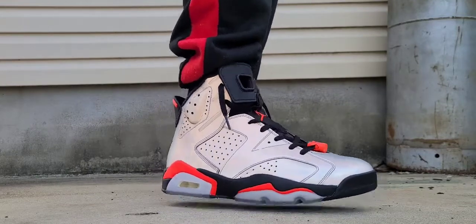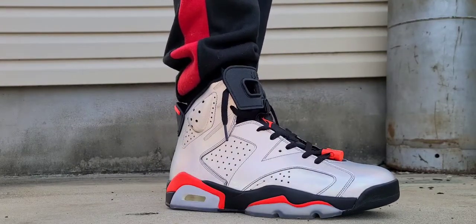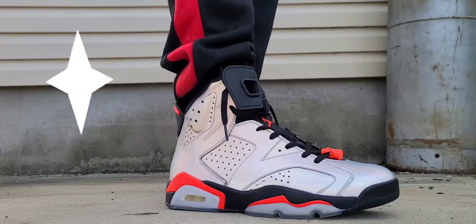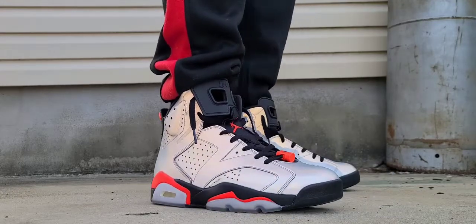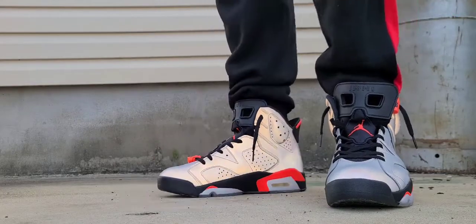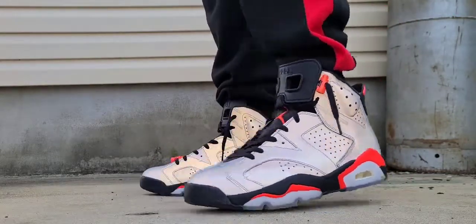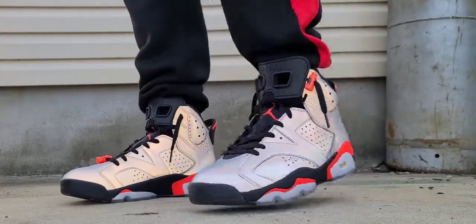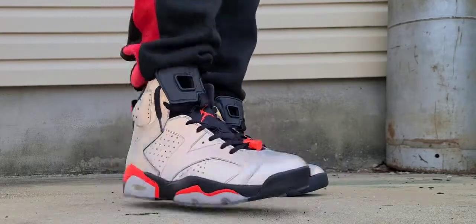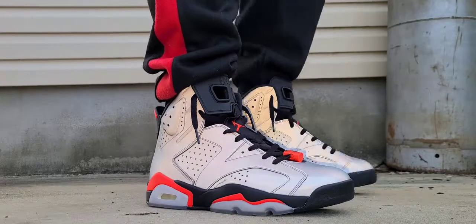This is one of those flashy shoes you can pull out anytime — go out at night, go to a club, any light in that place is gonna hit the shoe and immediately catch attention. That's what kept me holding on to it. Drop your comments down below on what you feel about the Air Jordan 6 Reflections of a Champion. I thought about buying the Air Jordan 13 reflective but the price started getting outrageous — I'm not paying $500-$600 for a shoe.